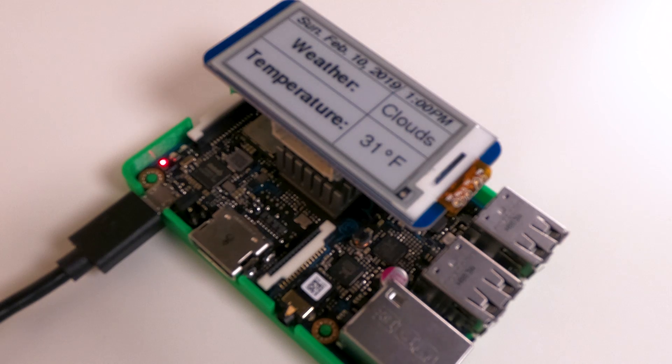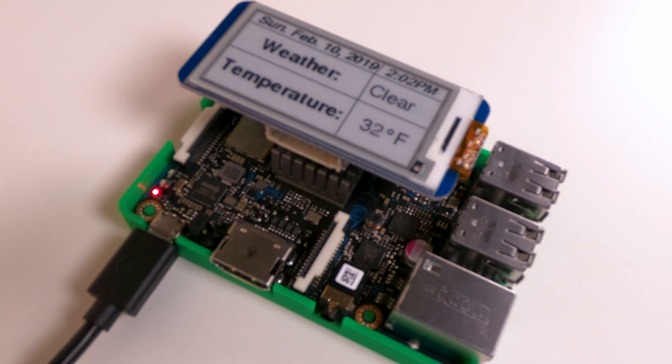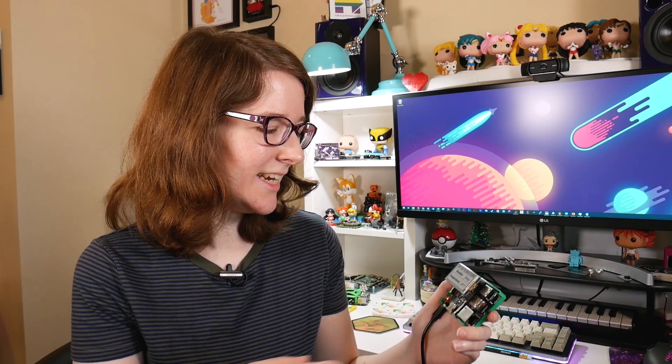You can see I also have the date and time on here. I go through in the book how to write your code for that. It's gathering all of this in real time — basically checking if there's any change to the temperature or the weather conditions. Today there's snow, very exciting. And the time and everything, so it's constantly updating.